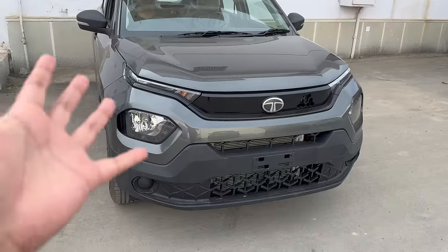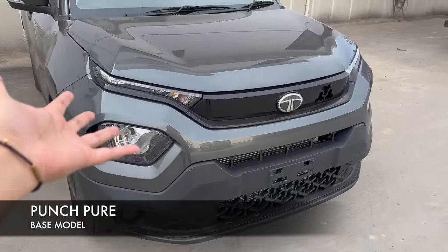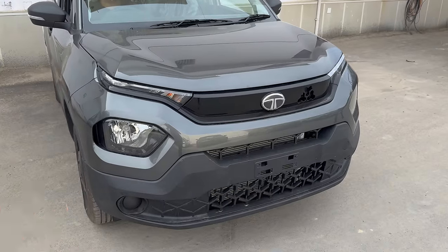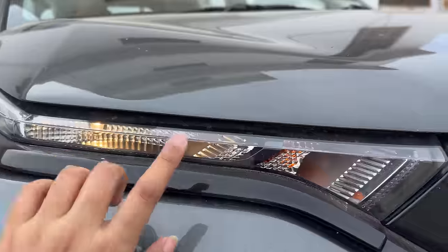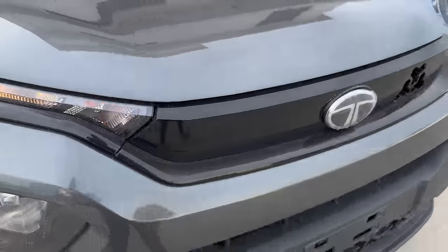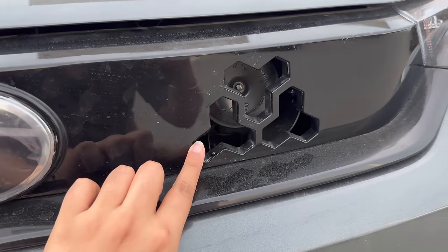Let's start with the front profile. This is the Punch base variant called 'Pure' — there are packs above it as well. In the base 'Pure' variant, you don't get any DRL or anything like that. You get a halogen bulb and an indicator unit. If you see the grille, it has a piano black finish and you get a tri-arrow cut-out pattern.